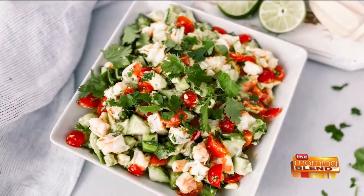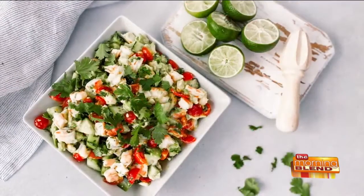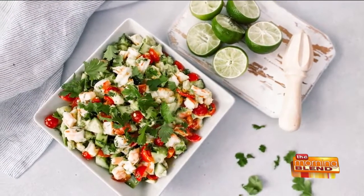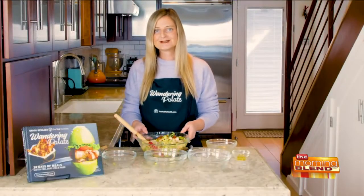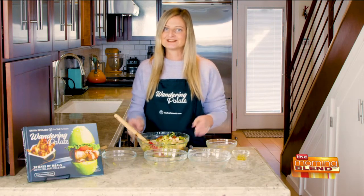Such an easy meal. This works as an appetizer or an easy weekday lunch — it's absolutely delicious, so simple and so healthy. You can eat it by itself, or you can eat it with some grain-free chips or grain-free tortillas. Whatever your fancy is, it's going to be absolutely delicious.